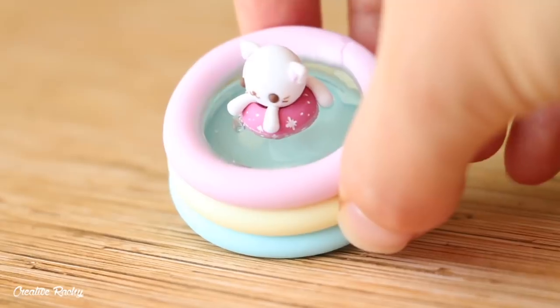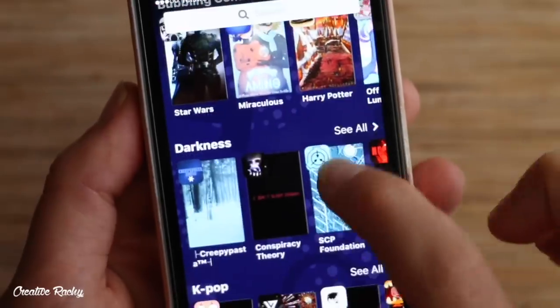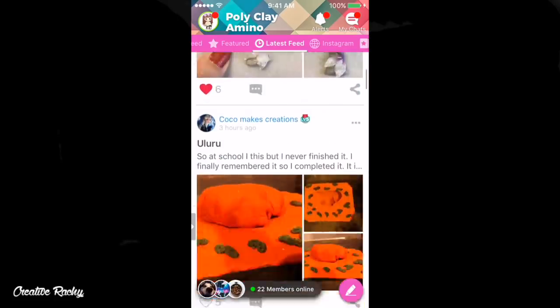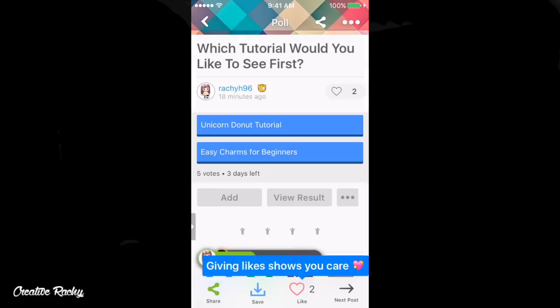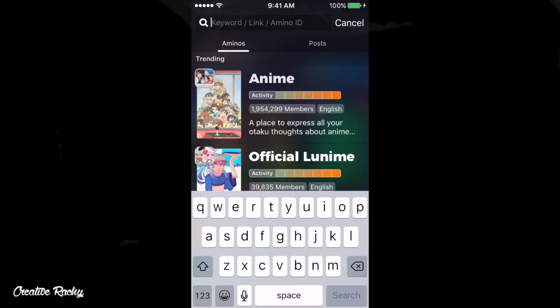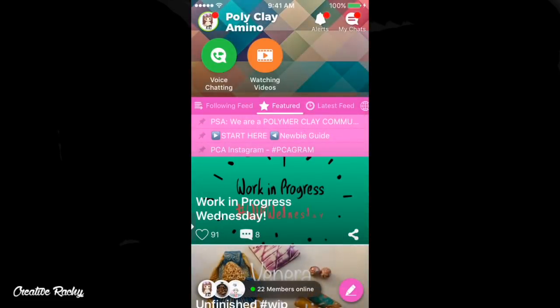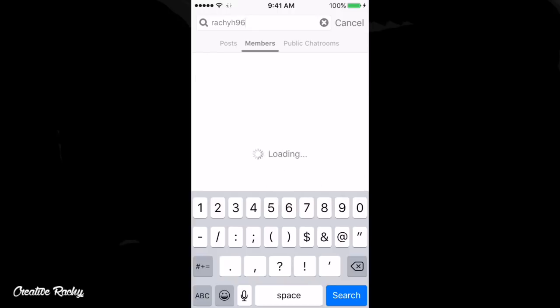Before we get started, I wanted to let you guys know about a poll I'm holding over on Polymer Clay Amino, who have kindly sponsored today's video. Amino is an app with millions of different communities for people to come together and share their interests. I'm part of the Poly Clay Amino community — there's lots to do on the app like browse through other crafters' work, create blog posts, and even vote in polls like this one I've created asking which clay tutorial you'd like to see me upload next. To participate, click the link in the description or pinned YouTube comment and follow the prompts to download Amino for free on iOS or Android. You can also search your app store for Amino, then search for Poly Clay once you're in. Find me there by searching for Rachie H96.